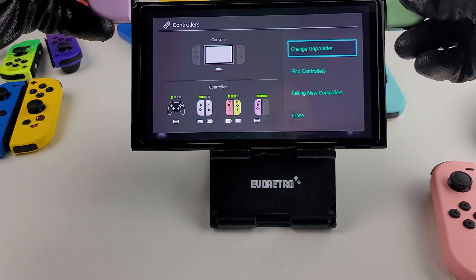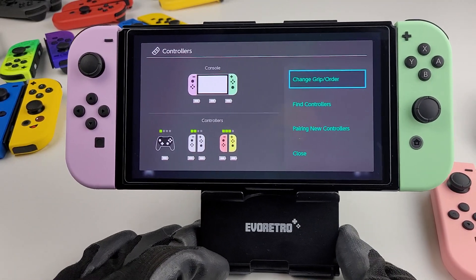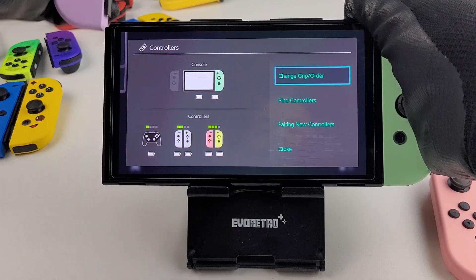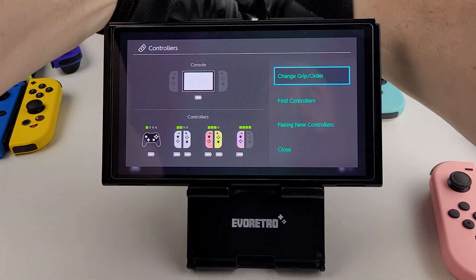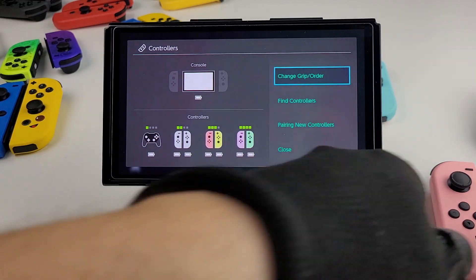Purple and green — on screen, on screen, off screen — all there. Oh man, it's going to be long. Maybe not — I'm going to say 15 minutes, we'll see.